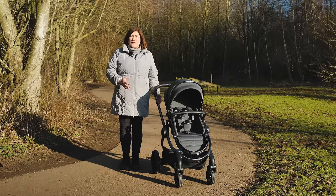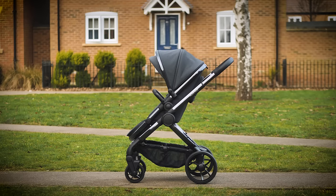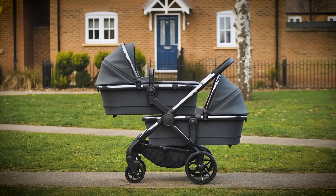The iCandy Peach is an all-rounder which suits many parent setups. Great for strutting around town, robust enough for more adventurous trips and available in either single, double or twin mode. There's very little this pushchair cannot do.